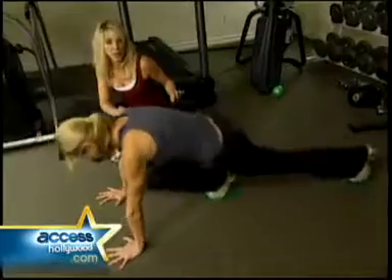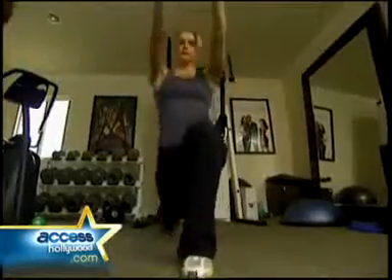Lots of times new moms — Jennifer included — they don't have a lot of time. They want to be with their baby and they've got a lot of other things to fit in. So I try to limit the workout to 30 to 45 minutes. Quick, high energy sessions in less than an hour is all it took to get Jennifer Garner back into post-baby shape.